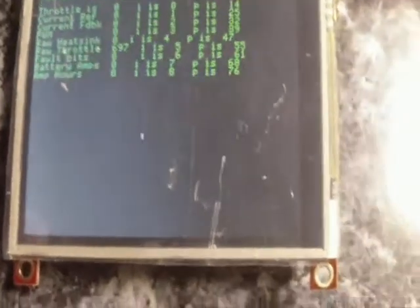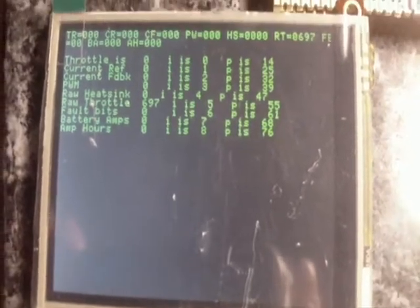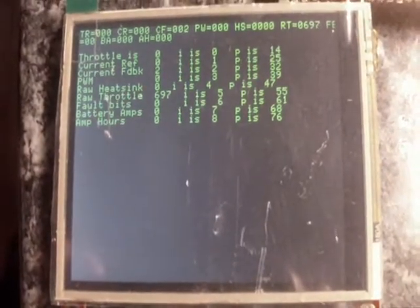So as soon as I take the power away, it dumps the program obviously. That's about it — I'm going to do a few more tests on this, I'll just get the code sorted out. We can try it in the car hopefully then.